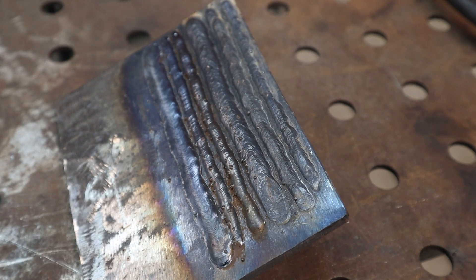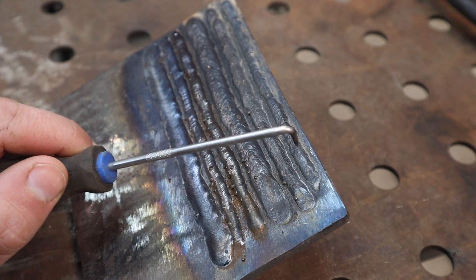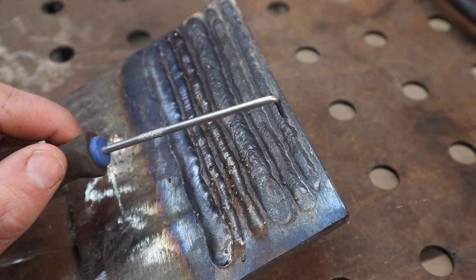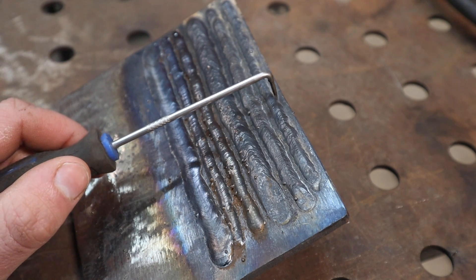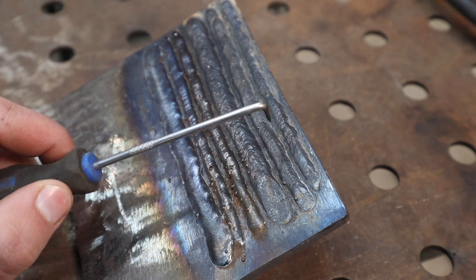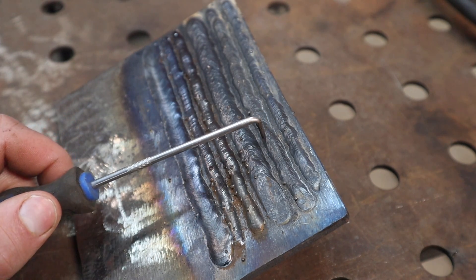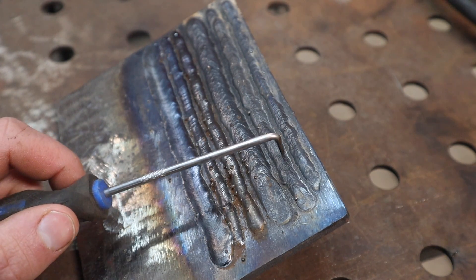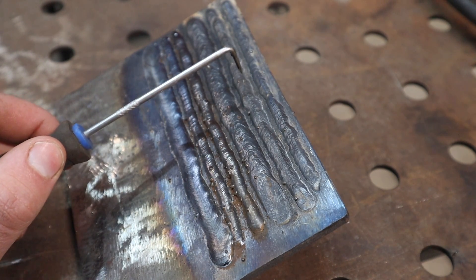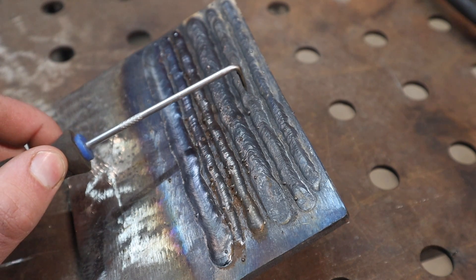Let's look at these test welds. These first two are the Lincoln Electric 110 volt machine running gasless flux core wire and the Arc Captain — both running off the 110 volt outlet, since the Arc Captain is a dual voltage machine. The Lincoln did okay, it's a pretty skinny bead and a little high for how wide it is, not ideal but it gets the job done. The Arc Captain on the same outlet produced a wider weld, lower on the plate — already outperforming the 110 volt machine while plugged into the same outlet through an adapter.